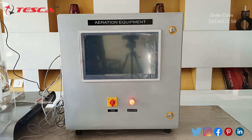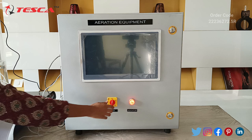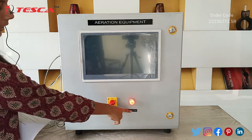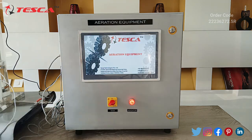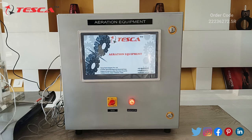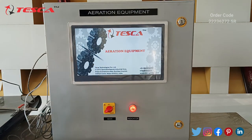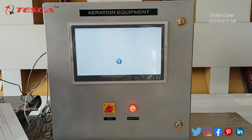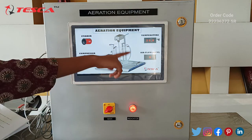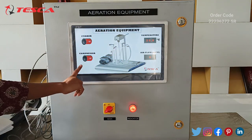Now let's learn about this aeration equipment's working. Here we have the control unit — you can see the main switch. Let's turn on the switch. This is our LED indicator as we told you before. You can see the image of the aeration equipment on screen. From here we can turn on and off the stirrer.